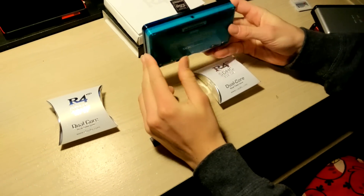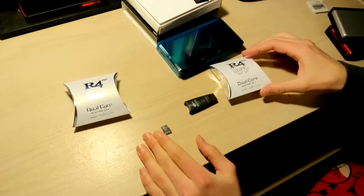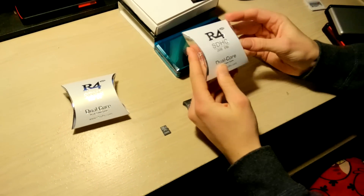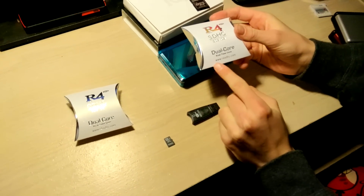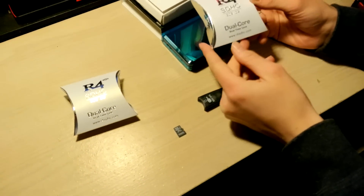It's a pretty simple process, I'm just going to walk you through it. The first thing you're going to want to do is get a computer, and you're going to want to go to the website at the bottom of any R4i or i4i 3DS card. You're going to want to go to the website located at the bottom.